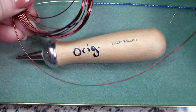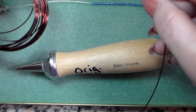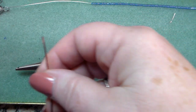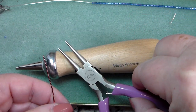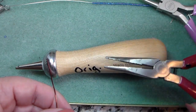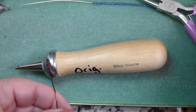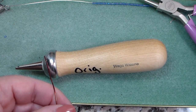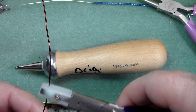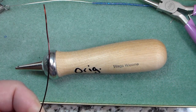I usually just let some of the coil out — I don't cut it. If I cut it and don't use it all, I end up with little pieces, so just leave it attached and cut it at the end. Some other tools you need: round nose pliers, a regular needle nose pliers, a wire snipper, and if you have a pair of nylon-coated flat pliers, they come in handy for straightening your wire. Just hold onto it and give it a tug and it will straighten right out.